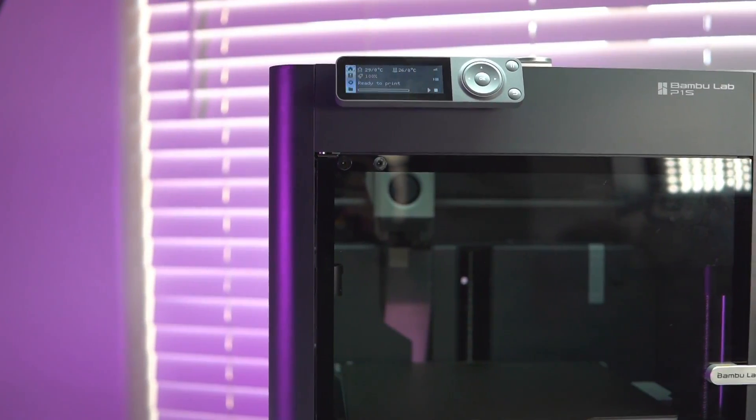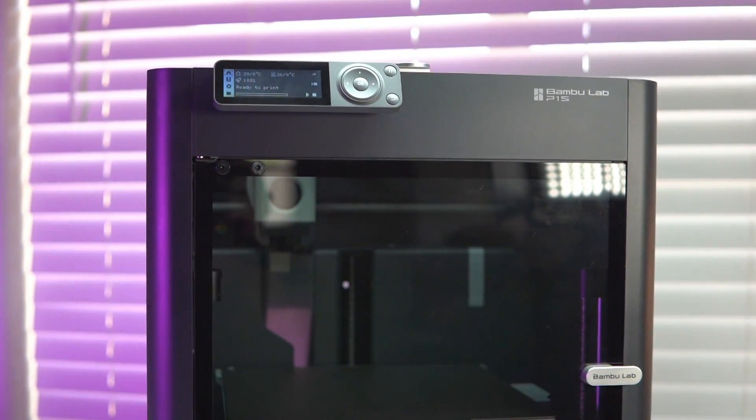I've had the Bamboo Labs P1S 3D printer for a little over one month now, and I have to be honest — I didn't like it. Now I know that may come as a surprise considering Bamboo Labs has been an amazing company. Everybody's been giving it so much praise lately, and let me be honest, they're deserved.